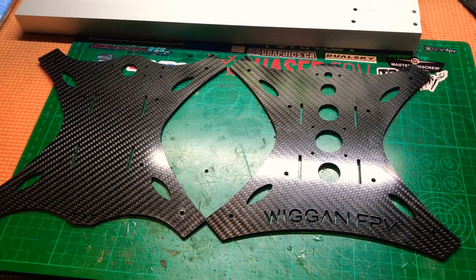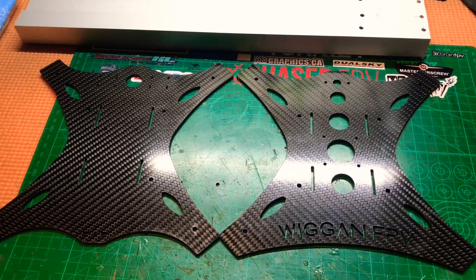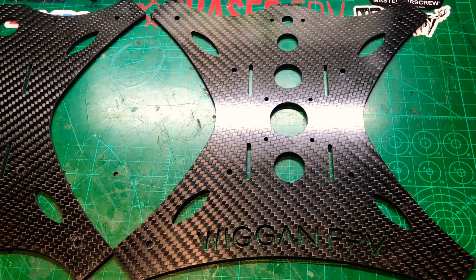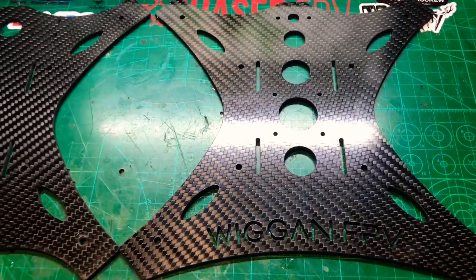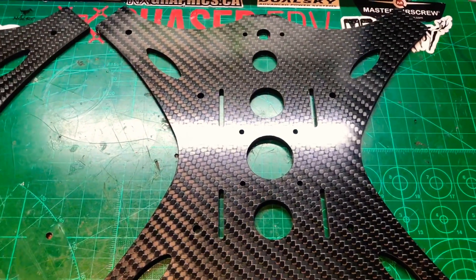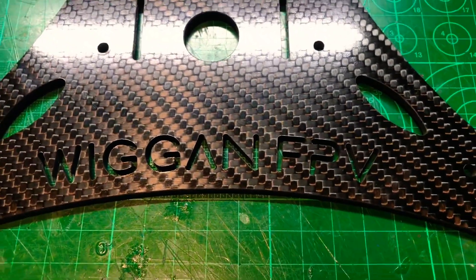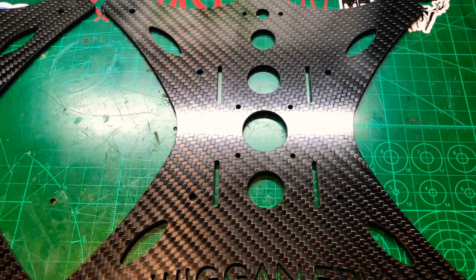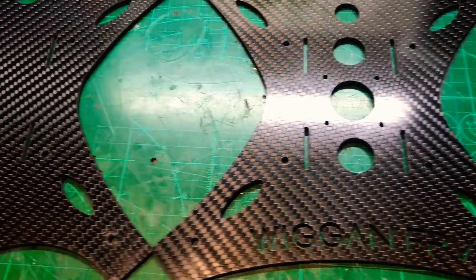Hi and welcome to Wigan RC. Today is a very exciting show because this is the V2 of Build Your Own X-Class frame. I've designed a completely different frame than just the two square plates — I've allowed for better battery strap positions and VTX positions. I've got my Wigan FPV logo and 30.5mm spaces for the flight controller. There's also enough room to do side-by-side stacks, which may come in a later version.